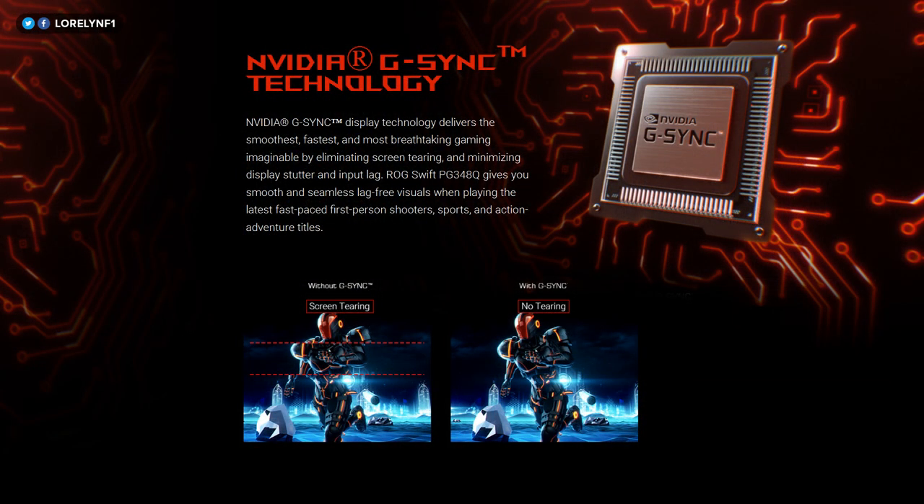If you don't know, NVIDIA G-Sync eliminates screen tearing when reaching a higher FPS.